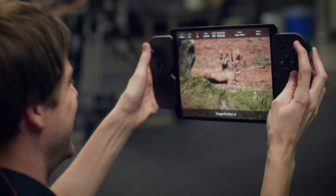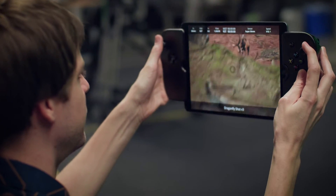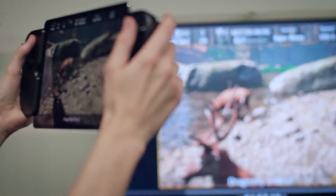Dragonfly is our virtual camera solution, giving directors and cinematographers the exact same tools as if they were on set. It's just your window into your virtual world.